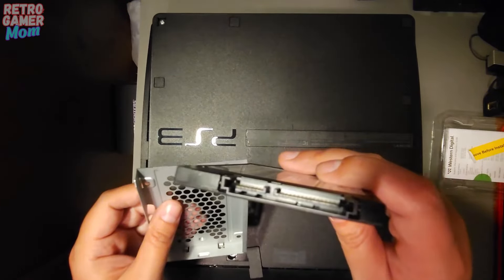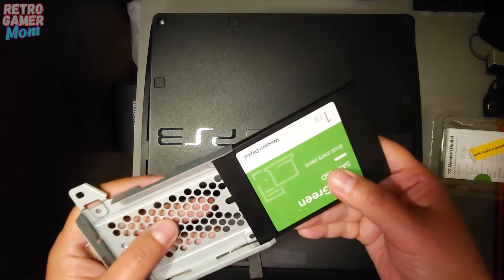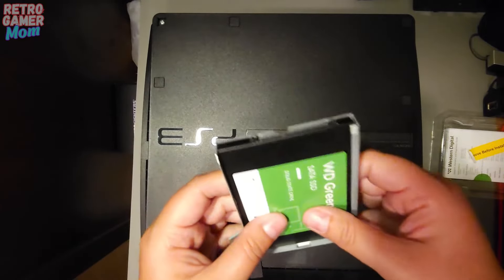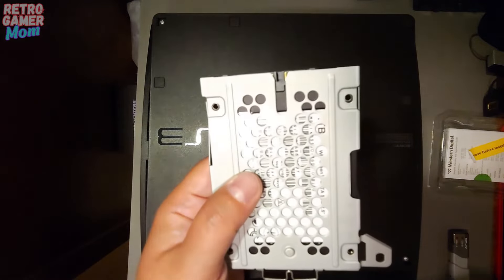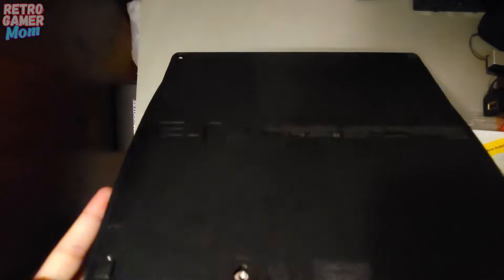We pop this in and we're going to make sure that the SATA connectors are facing out, because we have to plug it back into the hard drive. There we go, popped it in there. Now we're going to put those screws back on so it doesn't come out. We have our hard drive back on that tray, so we're going to pop it back into our system.